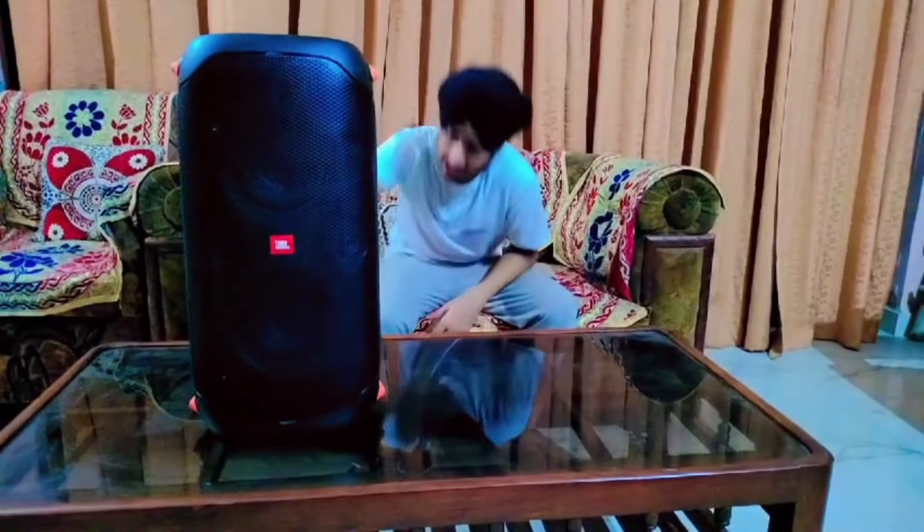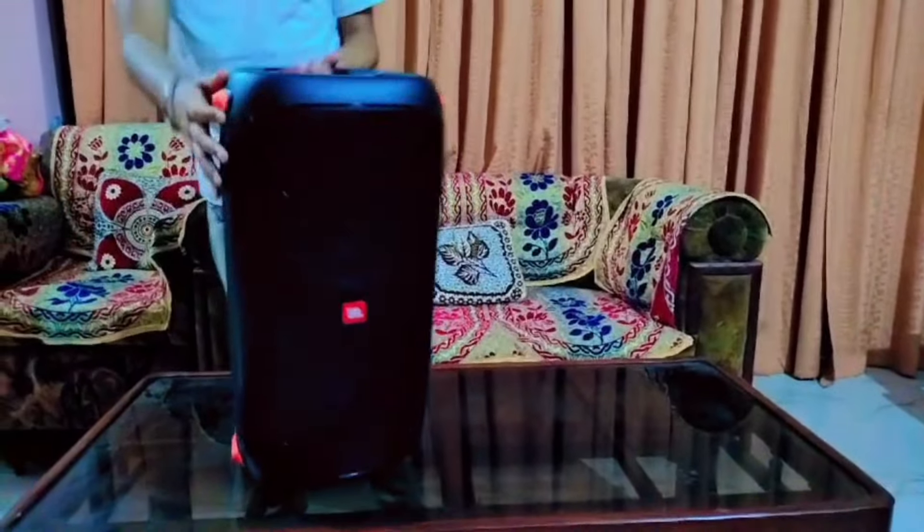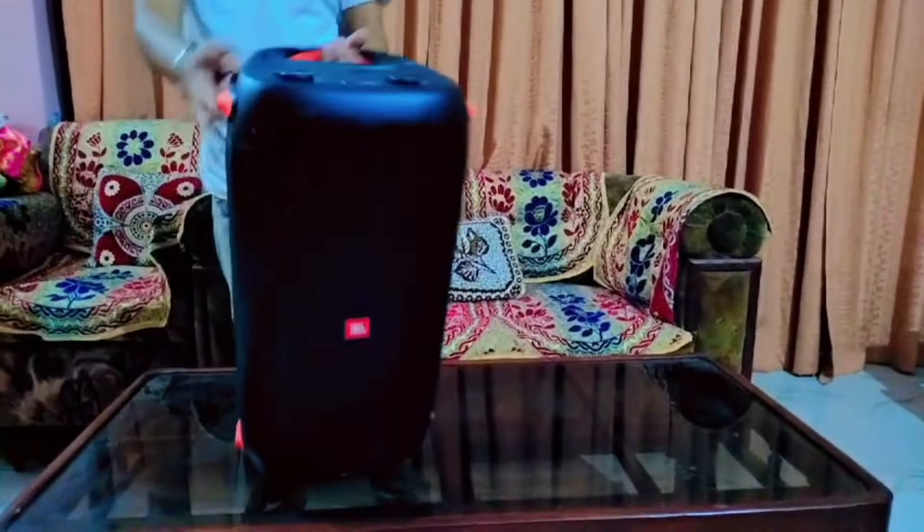First of all, if you talk about looks, it's a big look. It's a funky look. You get a big shade in orange and black. You get a handle here, you can see it on the top.